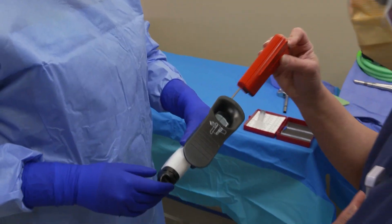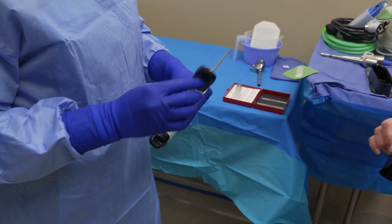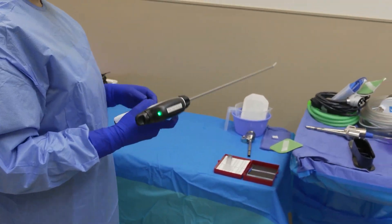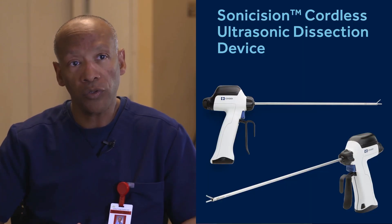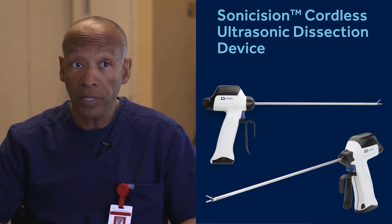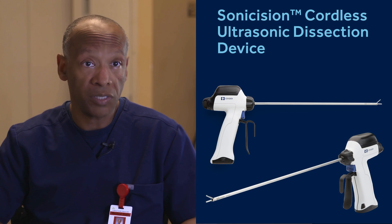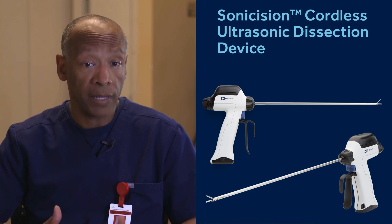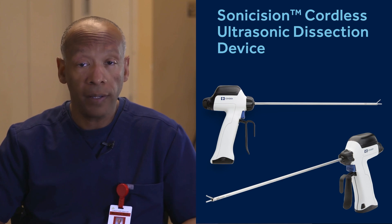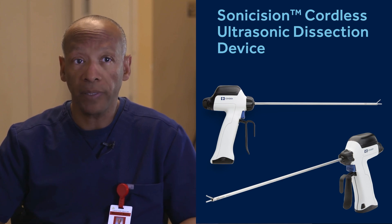The Sonocision is a great instrument. It's got a curved tip and the active blade is easy to dissect with. It's fine enough to get into just one or two planes of tissue and then activate the blade. It's a very good instrument and its hemostasis is excellent. I like the fact that there's no cord — it's not heavy and it's really easy to manipulate.